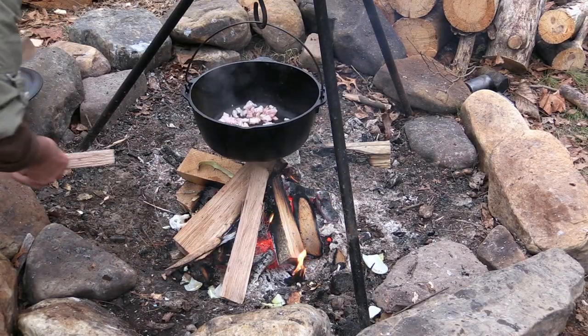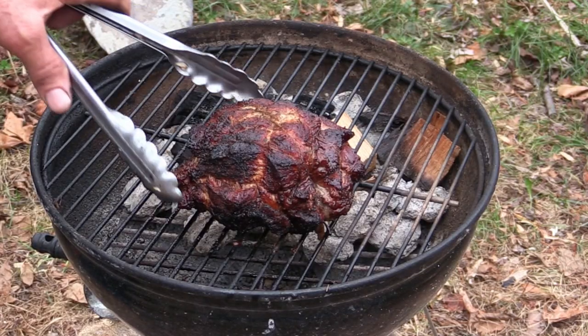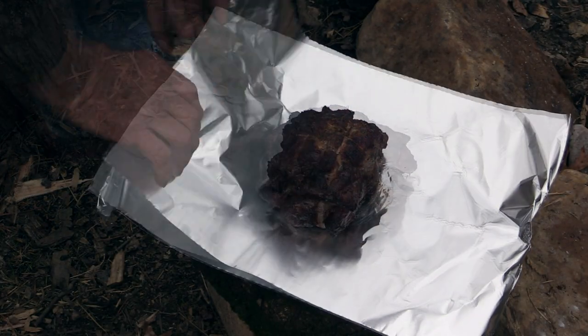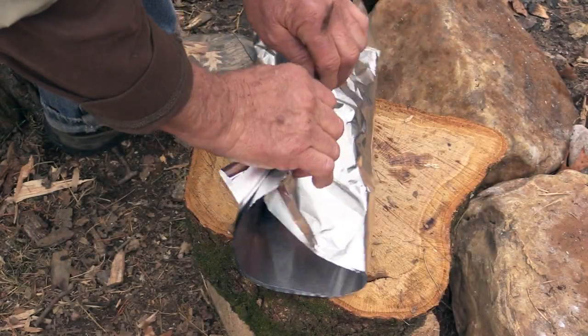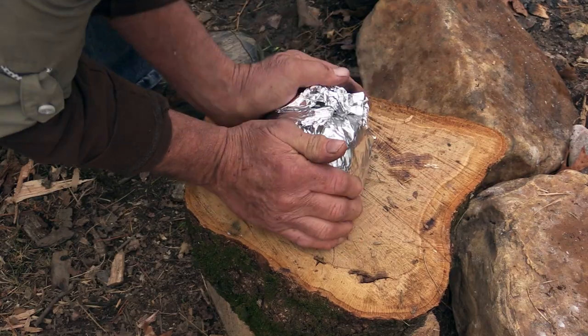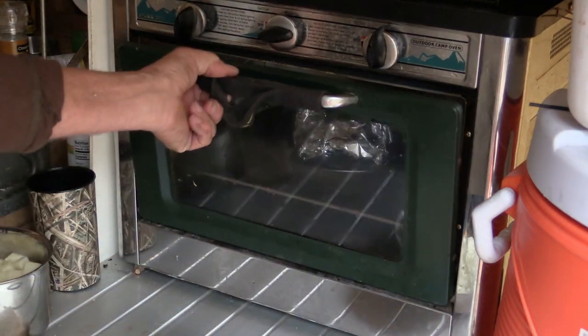Now our bundled up pork ribs have been on that smoker for about three hours. I'm just going to put it down here on tin foil and bundle it up in two nice tight layers — this is what we call crutching it. For expedience, I'm going to put it right here in our little camp chef oven that we already got fired off. We're going to let it continue to cook there, get the temperature up to like 195-200 degrees internal temperature so that pork will pull apart nice, the collagen will break down. We've already got enough smoke flavor — right now, all we're looking for is the heat.